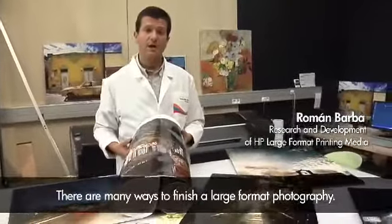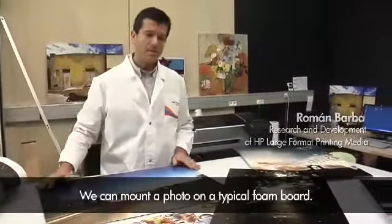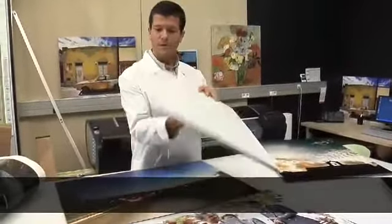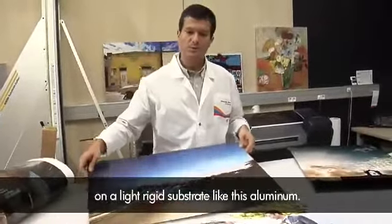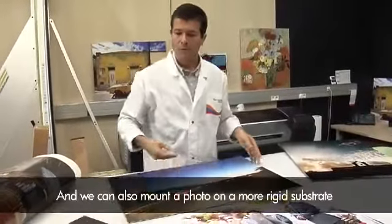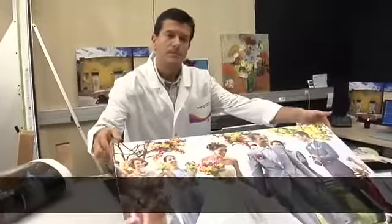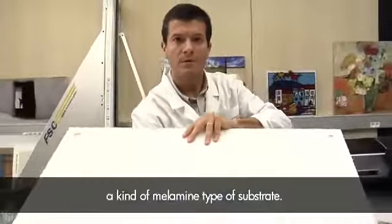There are many ways to finish a large format photography. We can mount a photo on a typical foam board. We can also mount a photo on a light rigid substrate, like this aluminum. And we can also mount a photo on a more rigid substrate, like this one — it's a kind of a melamine type of substrate.